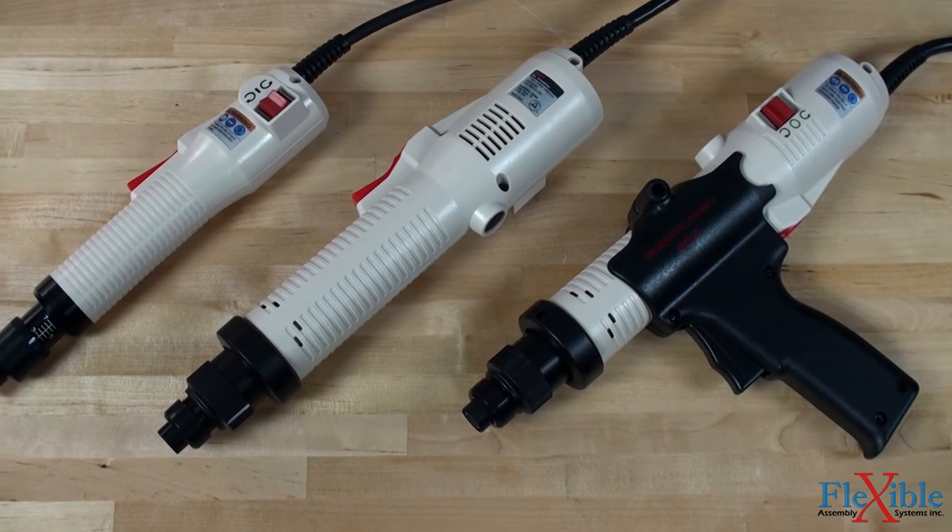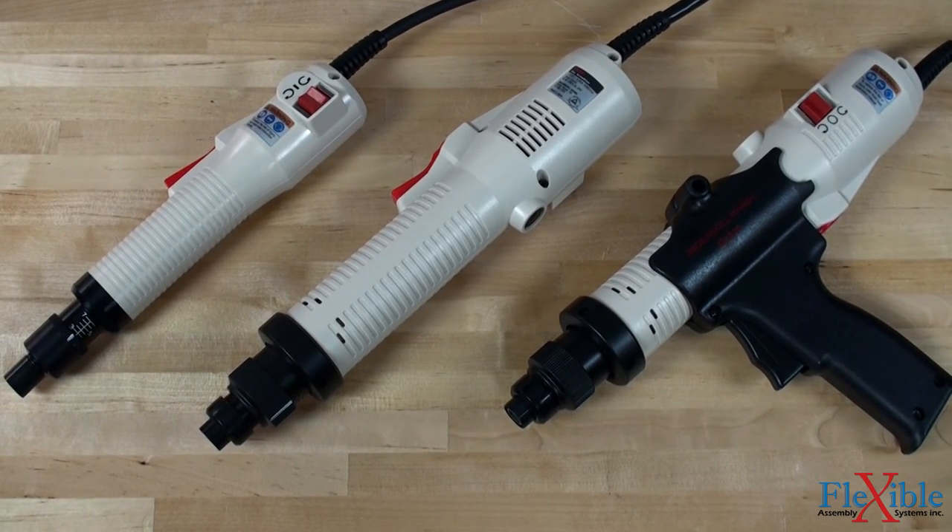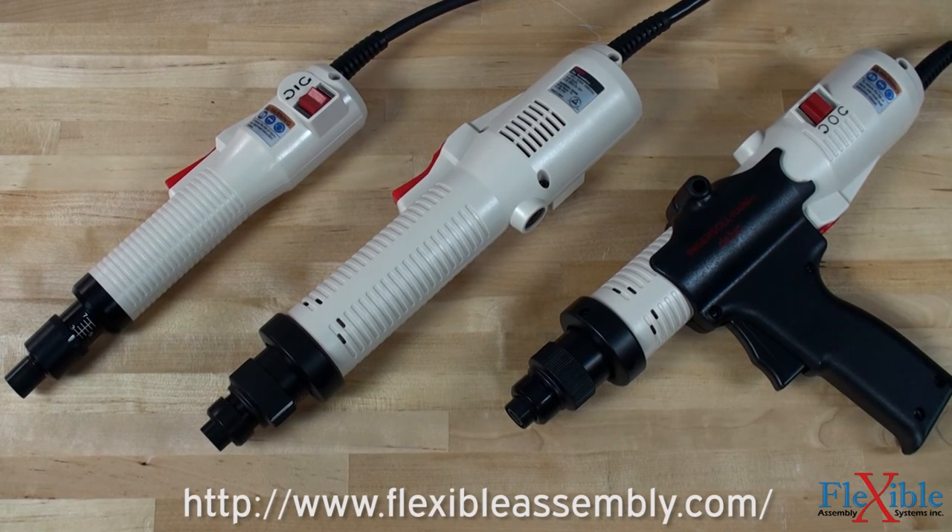Each screwdriver kit includes 2 bits, 2 brushes, and a hanger bail. Find out which model suits your needs best at FlexibleAssembly.com.